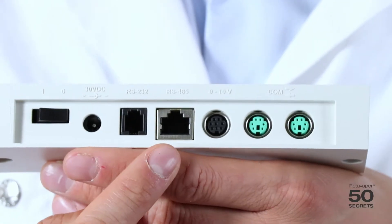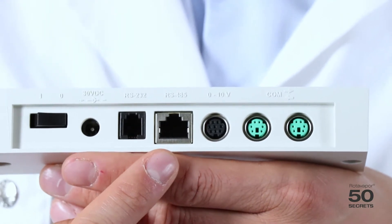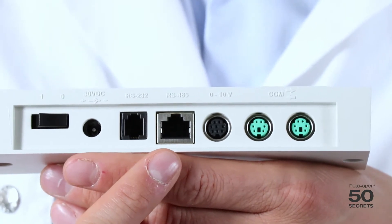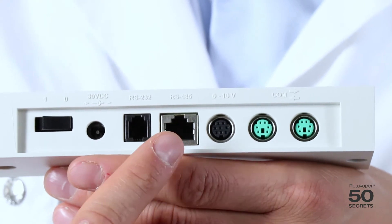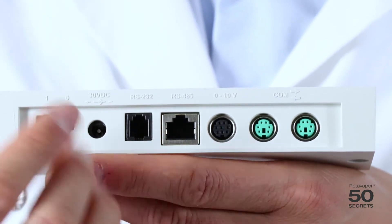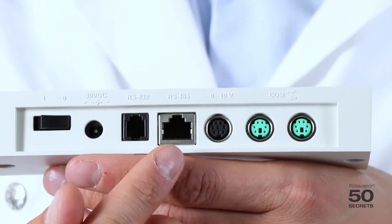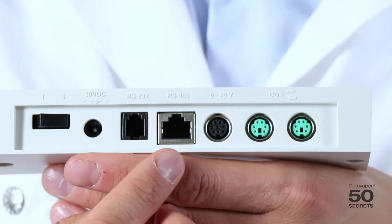The RS485 was the standard port of our previous instruments such as the R210, R215, V700, V710, etc. You only need to connect one of these instruments — for example from the R210 to the V700. That is typically used if you have a new interface and want to control an old rotary evaporator.